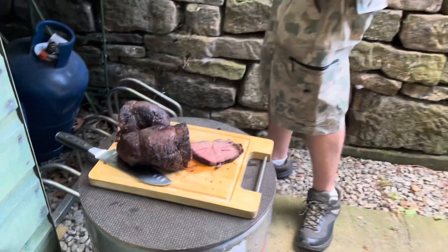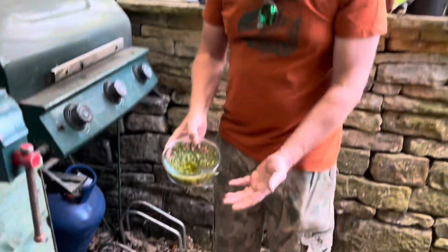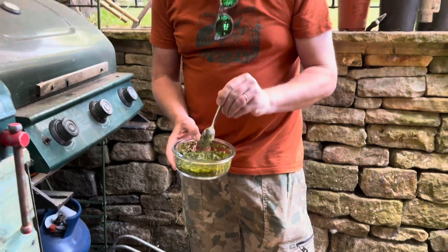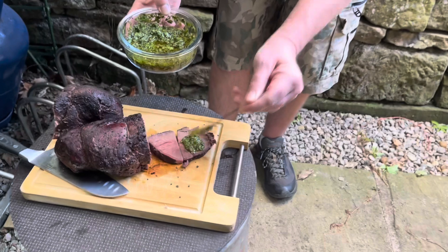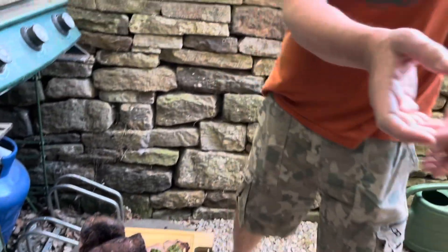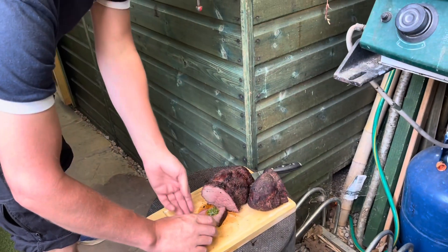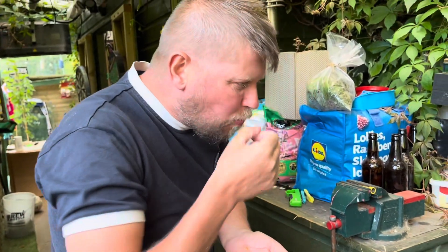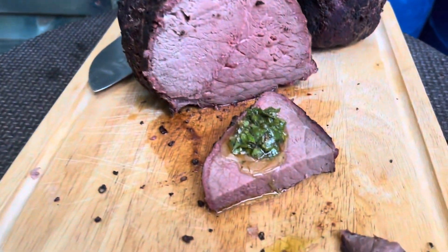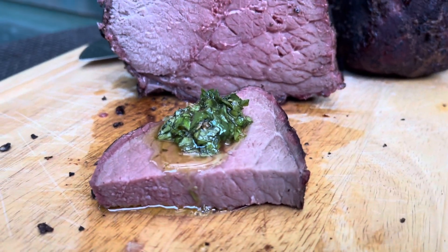To serve with this I have made some chimichurri, which is a really tasty herby sauce — parsley, coriander, garlic, olive oil, red wine vinegar. Absolutely fantastic. I'm going to spoon a little bit of this onto here. The cameraman, in true tradition, gets the first taste. Give it a taste — is that good? Yeah! Good stuff. Right, we're going to go and enjoy this now. We've made some homemade wedges with it, we've got some corn on the cob. And that's a wrap. Cheers — don't forget to like and subscribe.